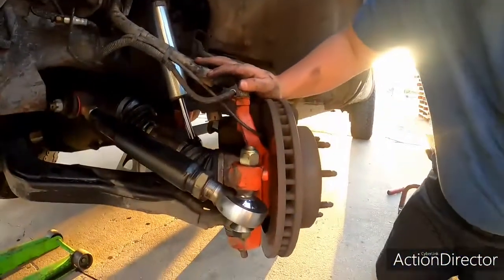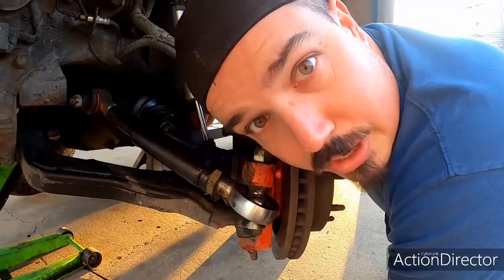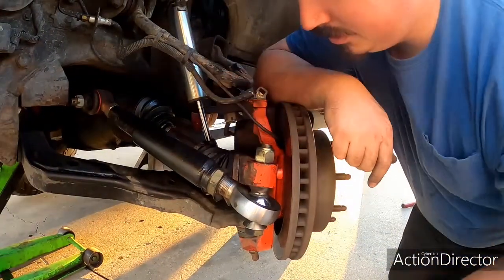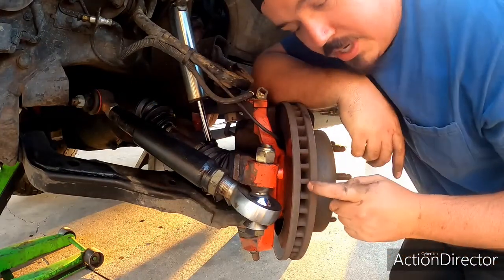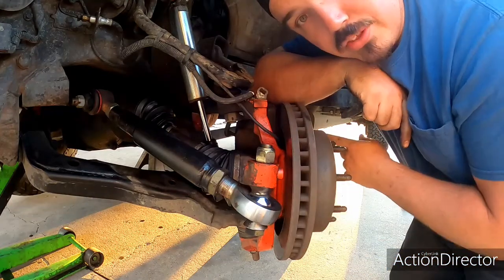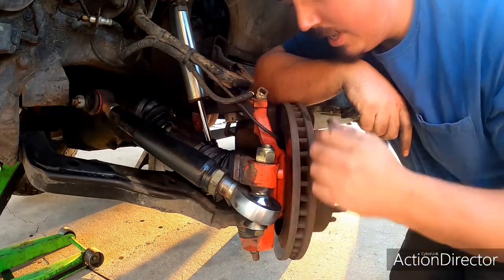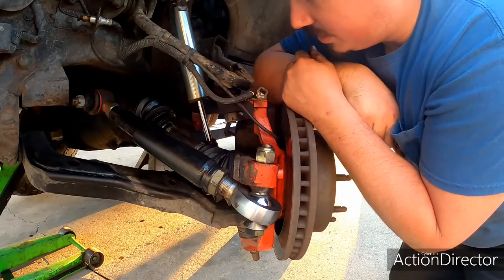I took all this stuff from a Duramax. Why did I do that? Well, I wanted the bigger rotor — it's a half inch bigger in diameter — and I wanted the dual piston caliper. That's really why I did it.